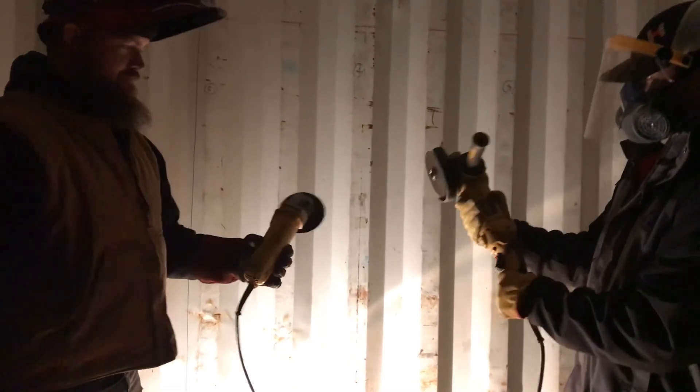You do all the safety precautions. Alright, almost the same grinder. The battle of the grinders!